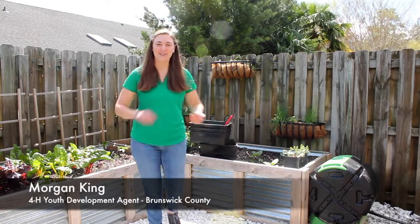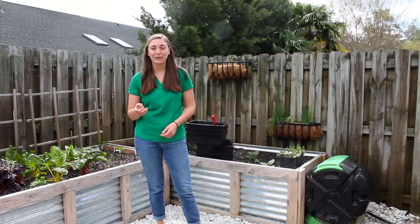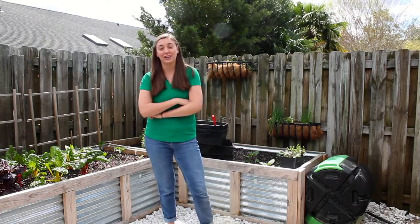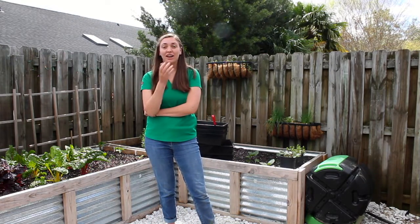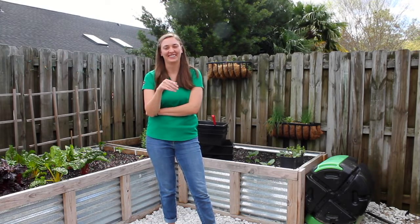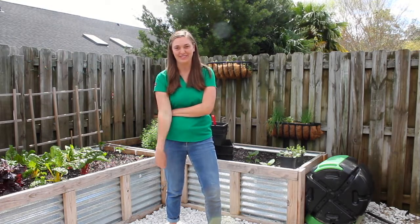Hi, my name is Morgan and today we're going to talk about worms. Have you ever wondered what worms are up to? What are they eating? How do they move? What are they doing all day? These are the questions that keep me up at night. Anyways, today we're going to talk about worms, specifically vermicomposting.